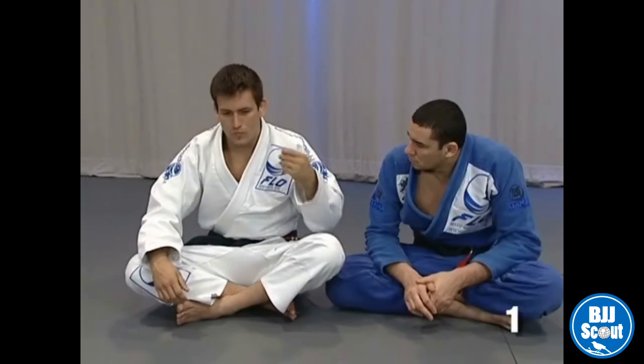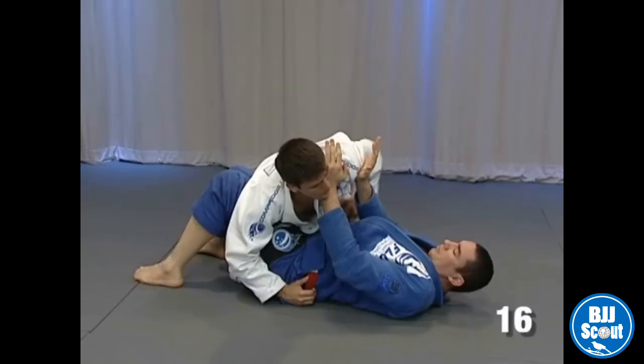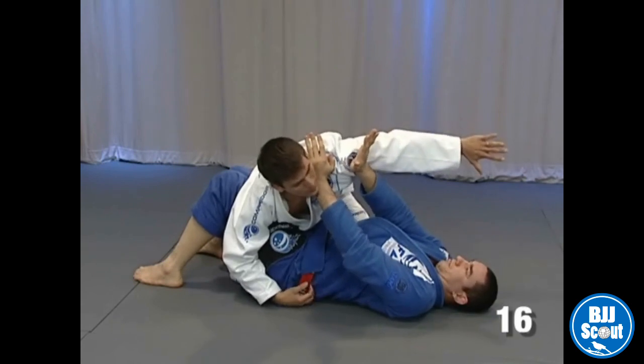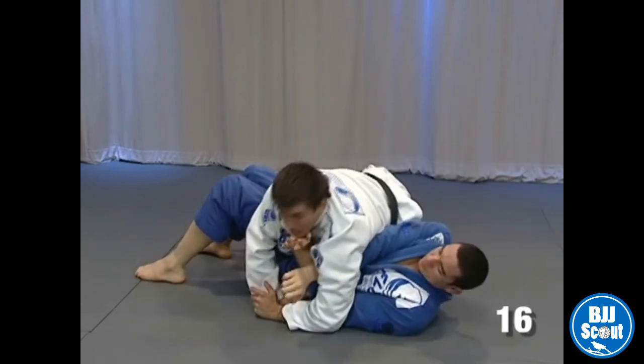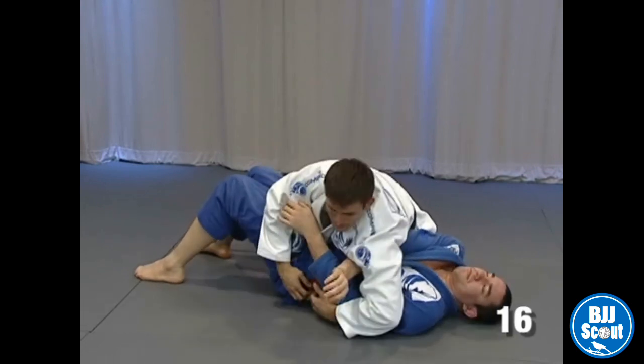You don't just push back, but you try to go around and circle the force. Open out his arm and turn. And now I break his post with the power of his arm.